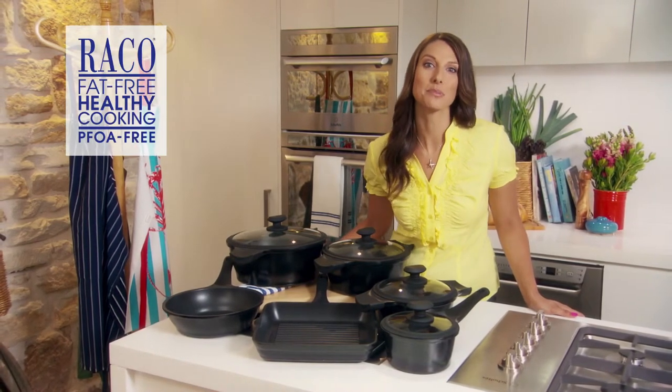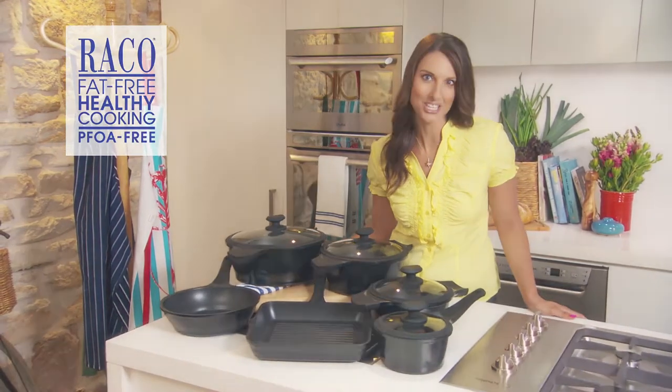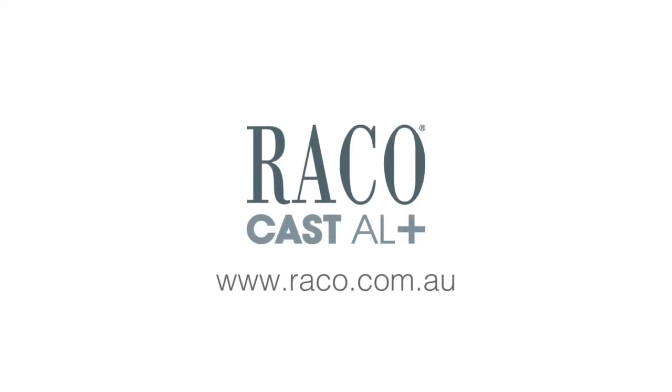Reiko Cast Hour Plus really has you covered in the kitchen. Go to reiko.com.au to get all the essentials you need.